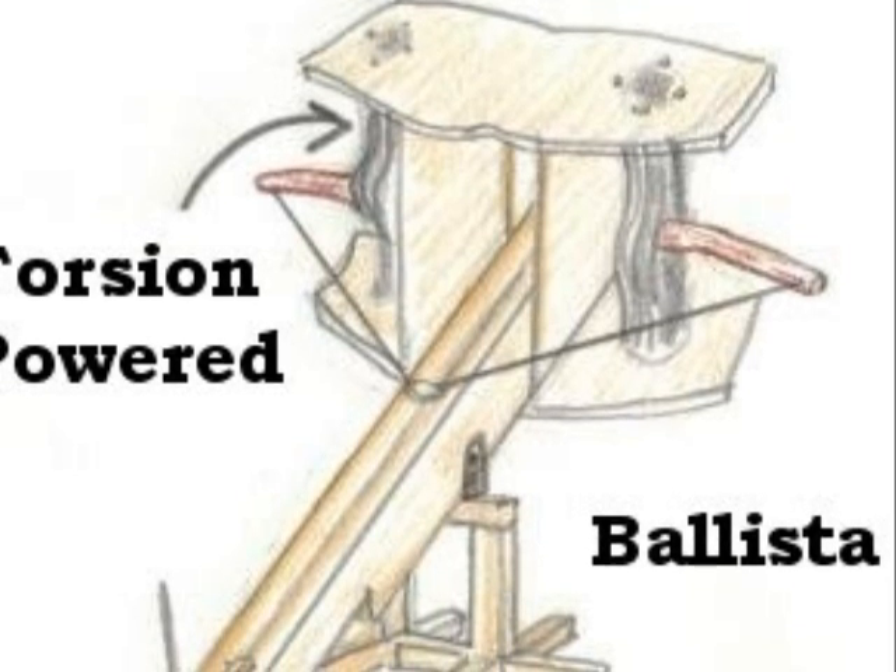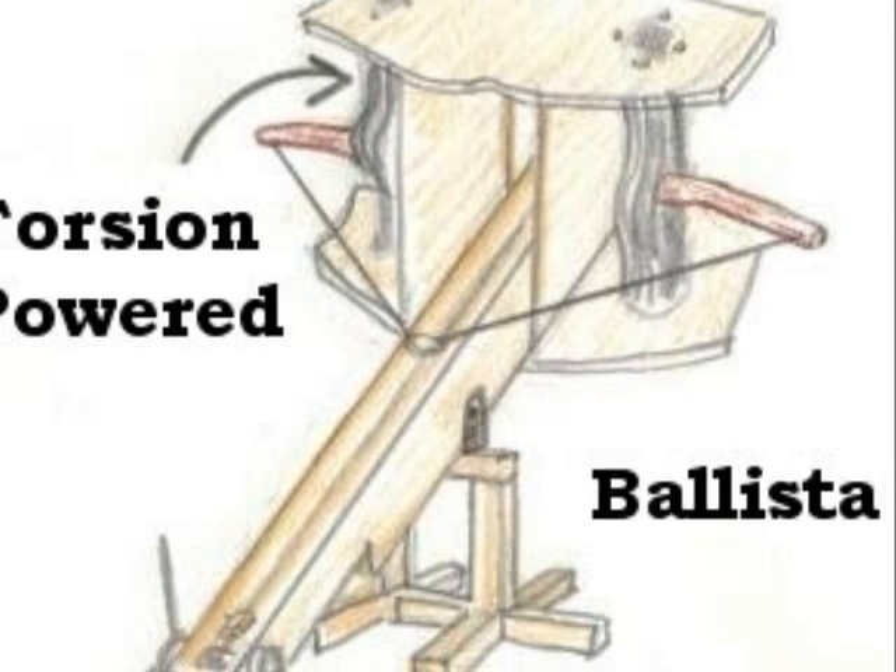There are three major types of catapults: the ballista, the mangonel, and the trebuchet.